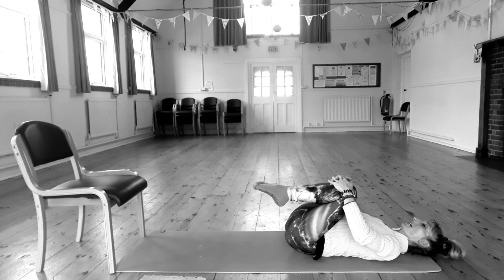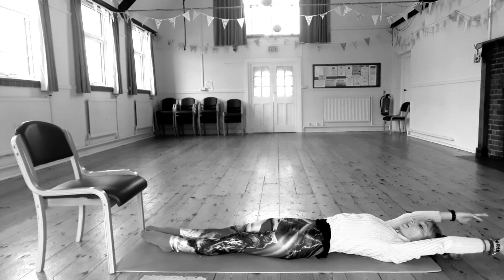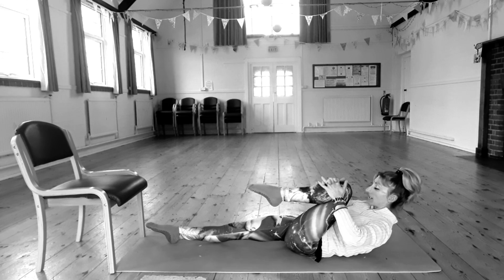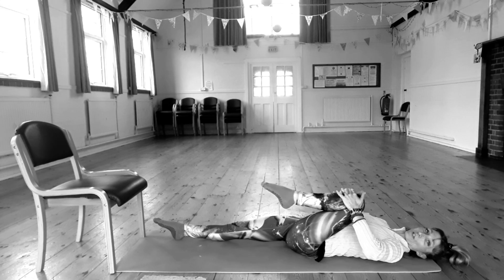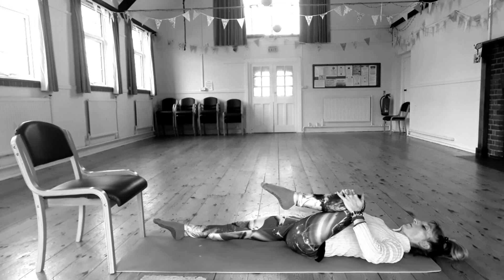Inhale, stretch the arms and legs out. Exhale, draw your left knee in, bring your nose to your knee. Relax your head and shoulders, just take a breath or two here hugging that knee in. We're stretching out and relaxing the back of your body.